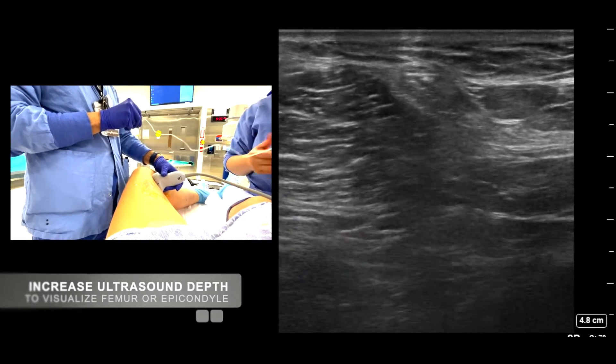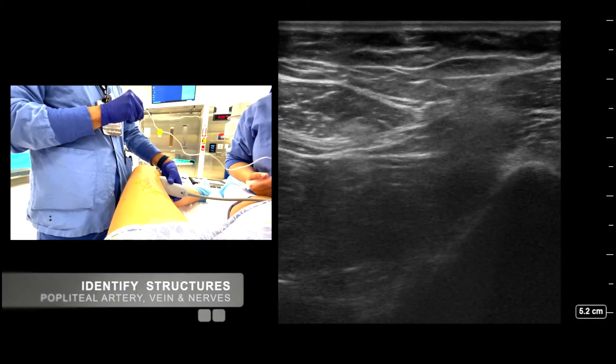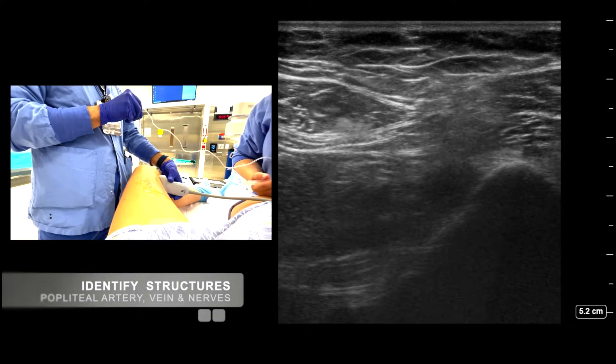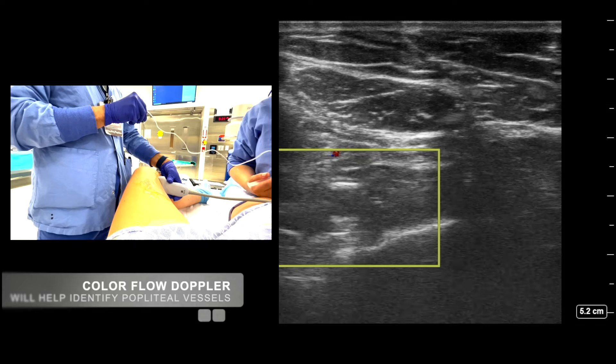Increase your ultrasound depth to visualize the femur or epicondyle. Identify the popliteal artery, vein, and nerves. Use Color Flow Doppler to help identify the popliteal vessels.